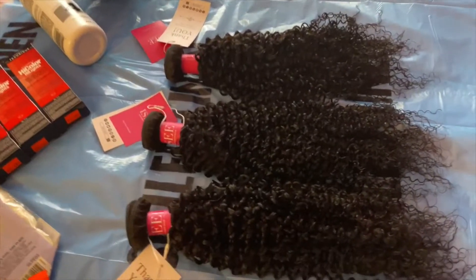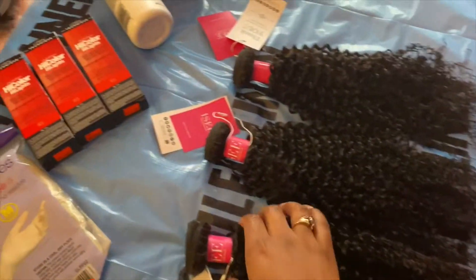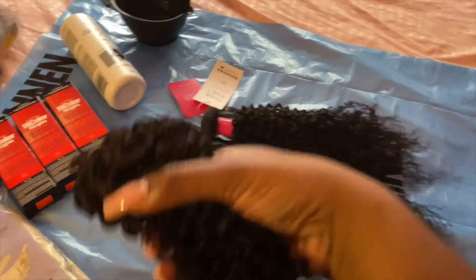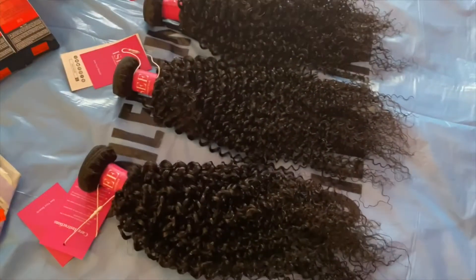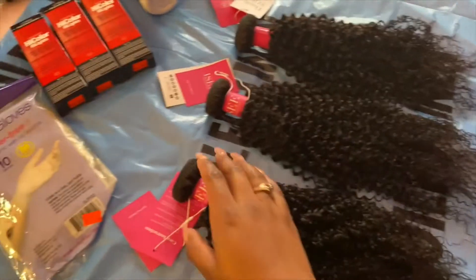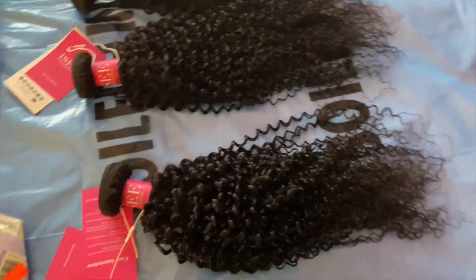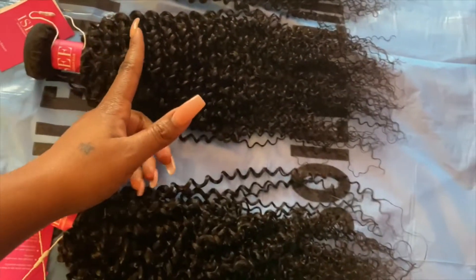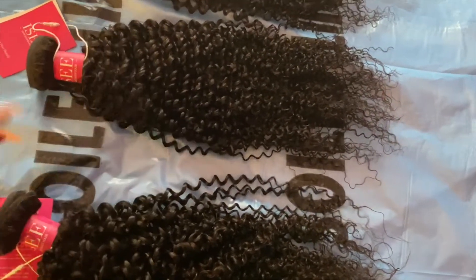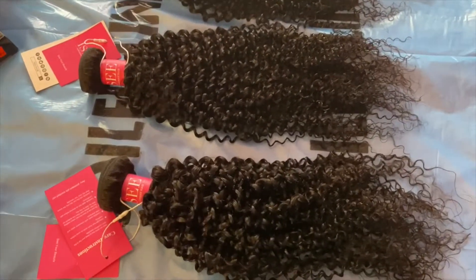Hey y'all, today I'm going to be dyeing my kinky Mongolian curly hair from Icy Hair. I decided that I would dye it red instead of leaving it black. I don't have a frontal or anything, so I'm going to just be dyeing it probably until about here since I'm going to be having my own leave out on top of it. And I don't want to dye my hair red either, so yeah.